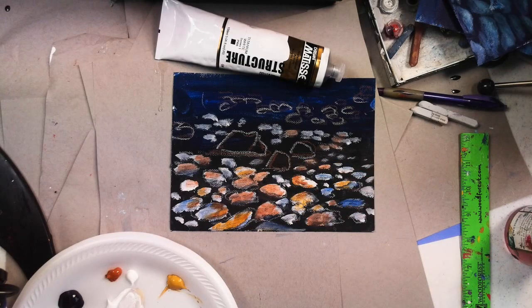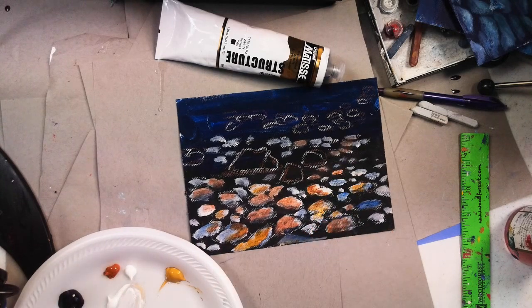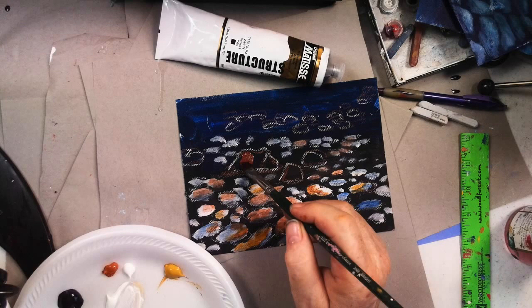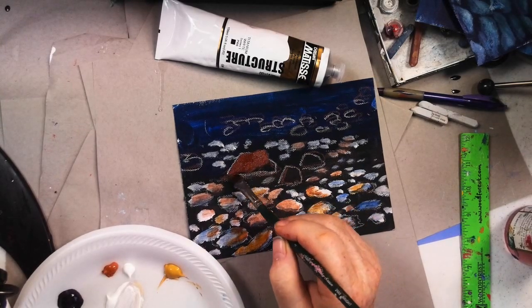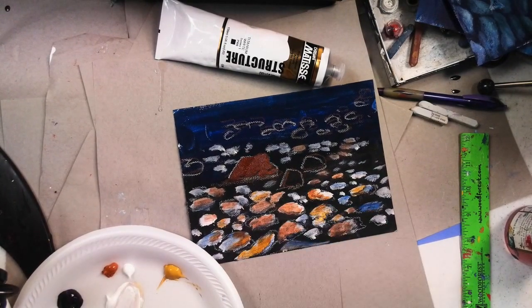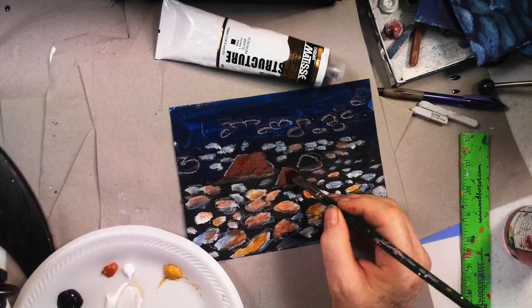They're under water but they still have a little edge where they're touching the floor of the river. We've put these little dark shadows under here and already we've kind of sunk them a little bit — not completely, but a little bit. Now let's take a little bit of burnt sienna and paint this tall rock that was sticking out of the water.